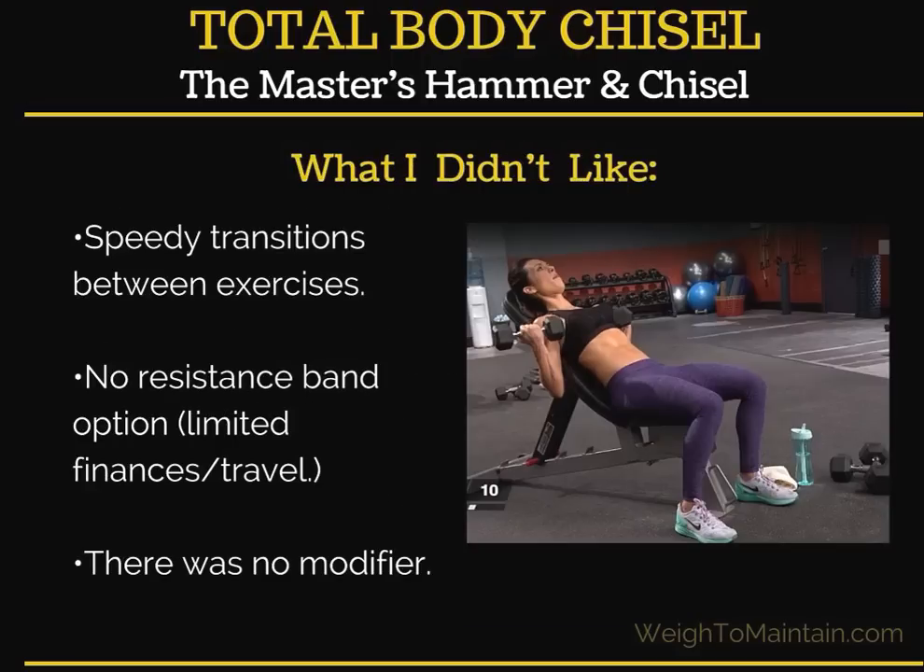What I didn't like: the transitions between exercises were kind of fast — it gets your heart pumping but could have been a bit longer. There was no resistance band option, though I personally prefer dumbbells and would never use resistance bands. But it would have been nice for someone who doesn't have a variety of dumbbells or for travel. Also, there was no modifier — no one to show the moves at a lesser intensity or smaller range of motion, which a beginner or someone with bad knees might need.